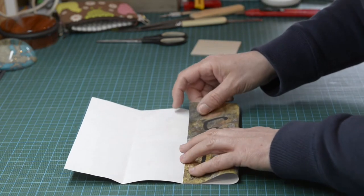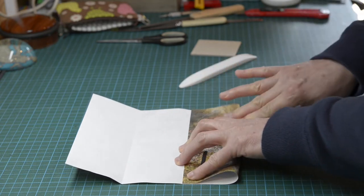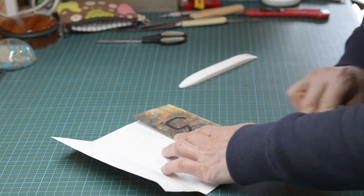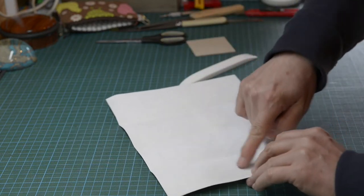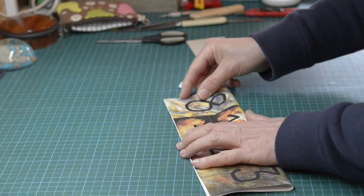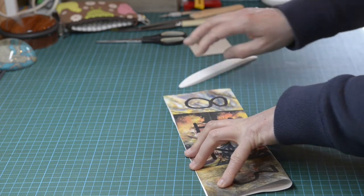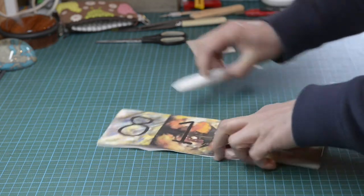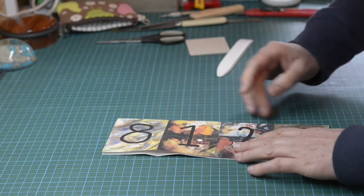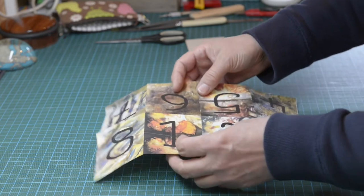Open that up, take your other edge into the middle, make a nice firm crease again, then open everything up. Now we're going to do one final crease along the length. The better you crease it, the better it opens up and behaves as a little book.